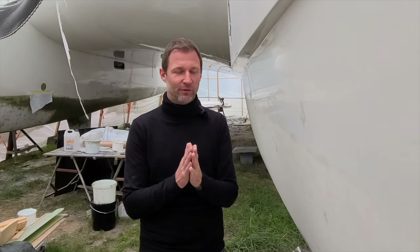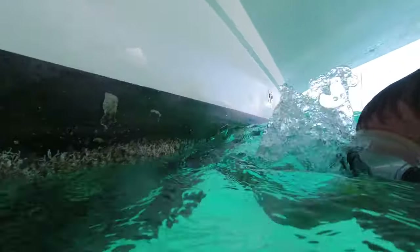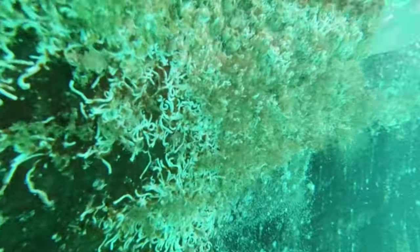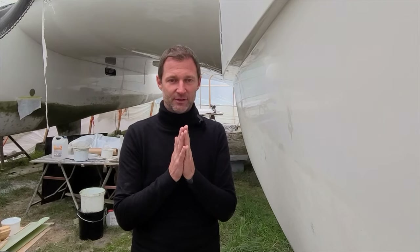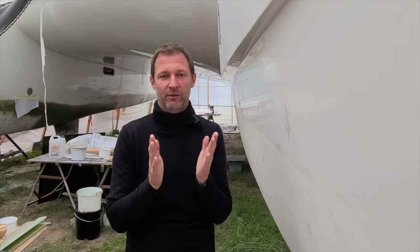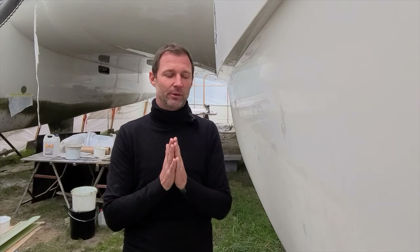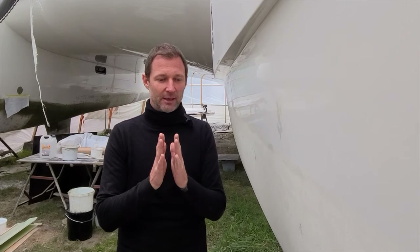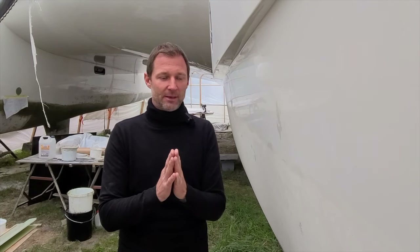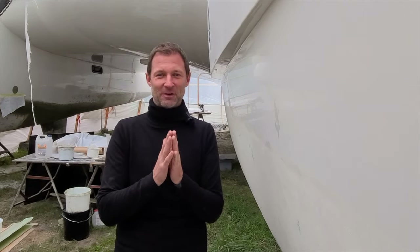If I have to clean every few months I'm fine with it, and if it doesn't require scraping with a hard scraper — just a soft touch with a cloth and everything comes off — I'm happy. So if we can get away with antifouling that's good for at least five years and requires underwater cleaning every few months, that is the top of my dreams, if that's achievable.